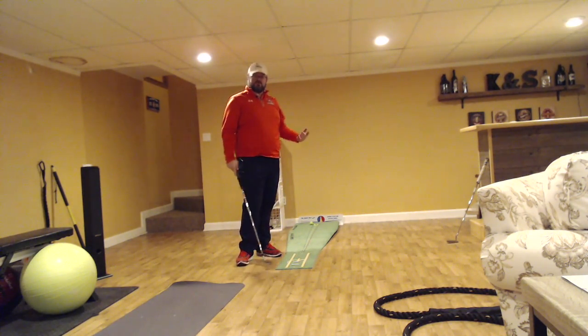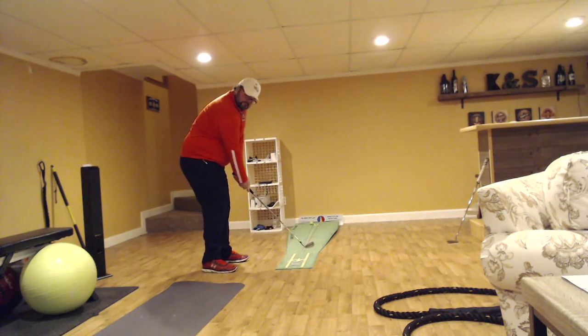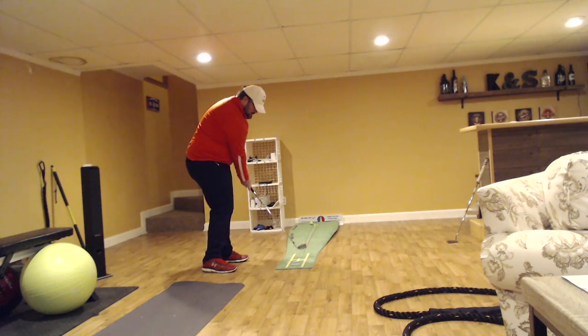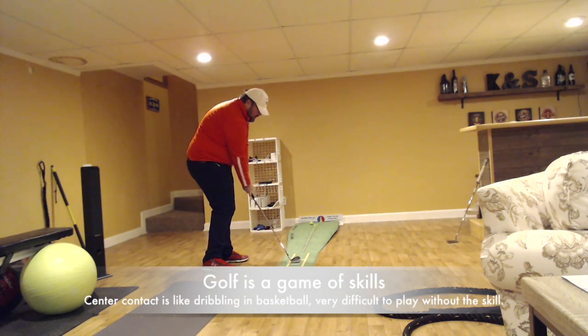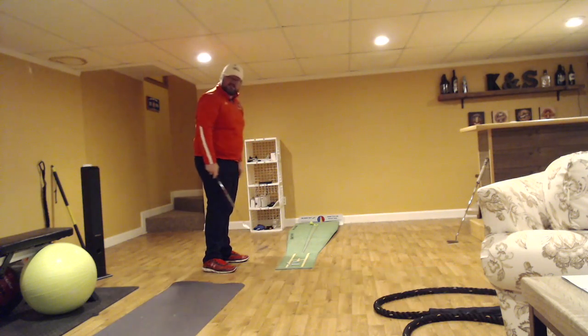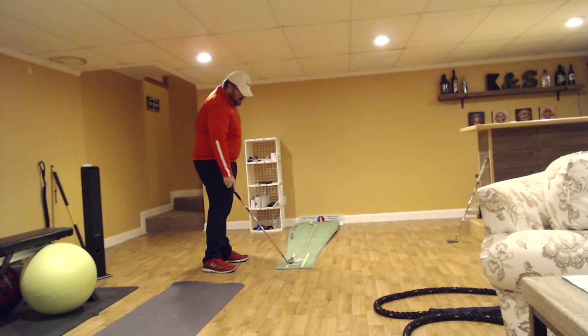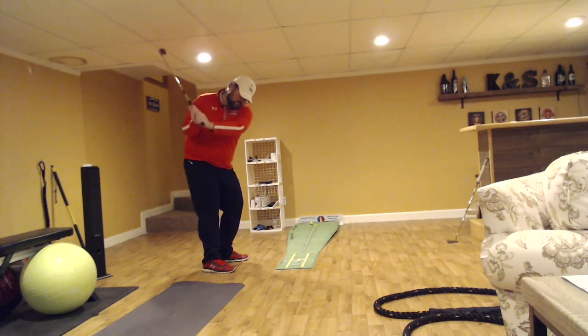This is a great one to combine with shadow swings. I'm going to take my setup to the golf ball, bring it back, and work on just seeing that club get to the ball. I'm not going to hit the tee behind, and I'm not going to see the club hit the outside or inside tee — just training myself with a clear visual of what it's like to get the club back.